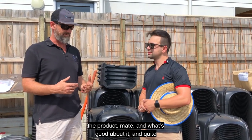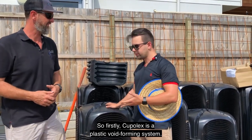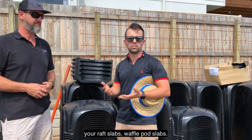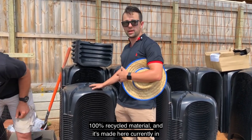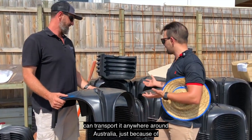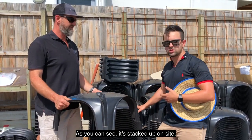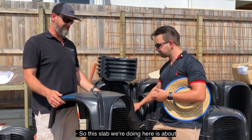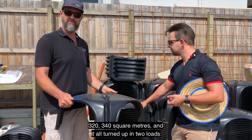Cupolex is a plastic void forming system. It's an alternative to conventional slabs, draft slabs, waffle pod slabs. The benefits are that it's made from 100% recycled material and it's made here currently in Brisbane, and we also make it in Sydney. We can transport it anywhere around Australia because of its logistical advantage. As you can see, it's stacked up on site — it arrives on pallets. This slab we're doing here is about 320-340 square metres and it all turned up on two loads on the back of a Hilux.